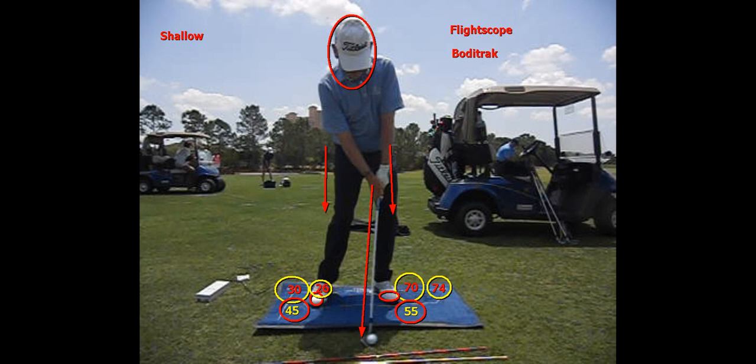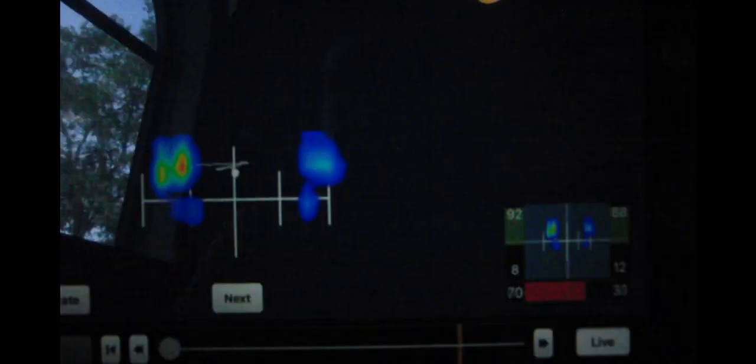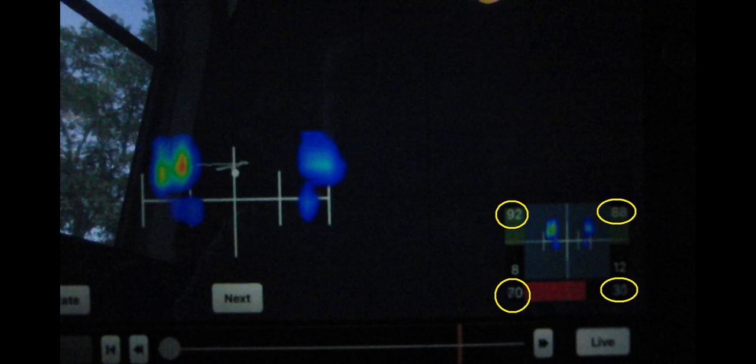There's now 74% of my weight in my front foot and only 26% on my back foot. We've heard for years you want 75 to 80% of your weight in your back foot — that is true — but the biggie here is where the weight is in regards to heels versus toes. Looking at Body Track, we can see 70% in my left foot and 30% in my back foot, but notice 92% in the ball of my left foot and 88% in the ball of my right foot.